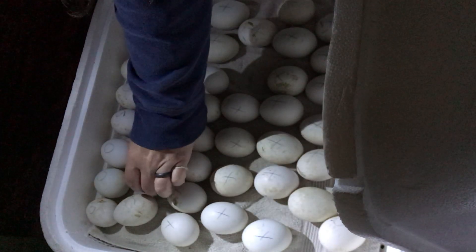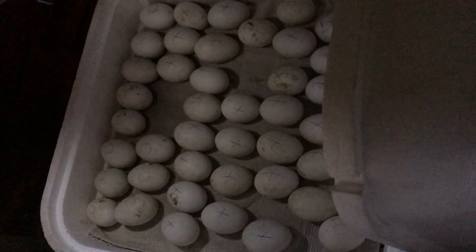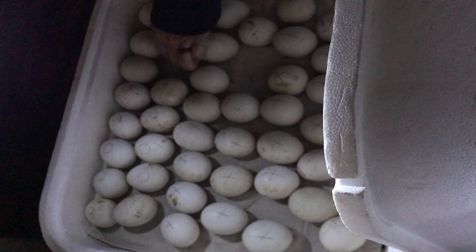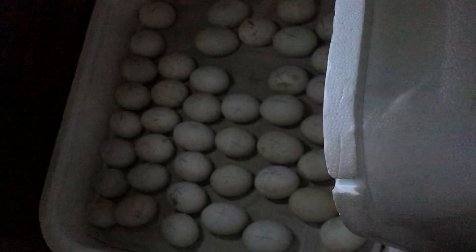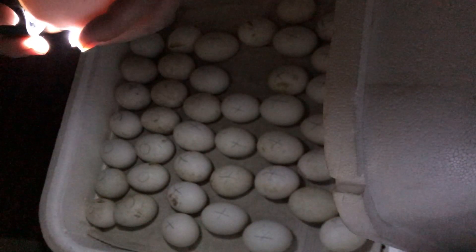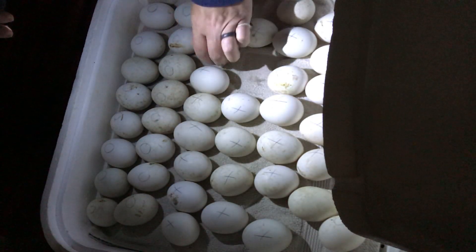I just wanted to give you guys an update — the eggs are looking great, so far so good. We've got 44 embryos in here growing nice and strong. They were a little easier to see last night, a little harder to see today. Let me see if I can find a nice clear one — I want to watch it move. That one's kind of cloudy, kind of hard to see.